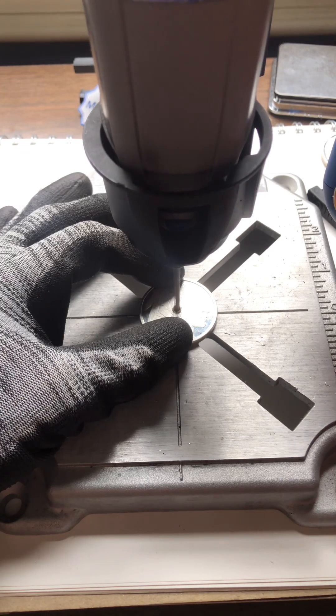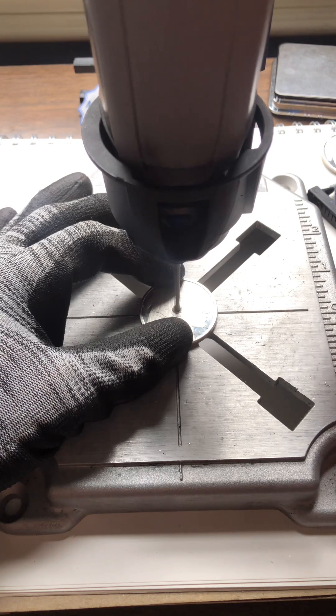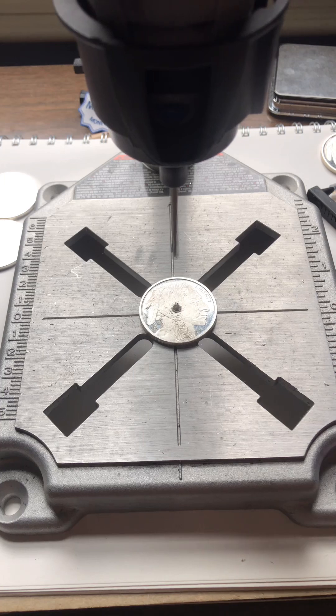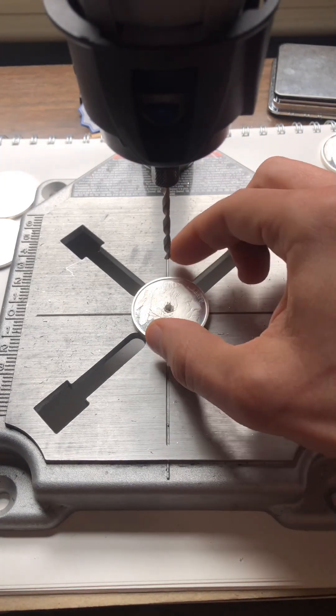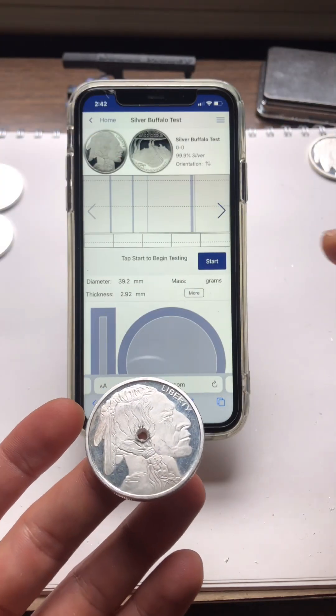I think we're through. This thing is hot, even with the glove. Yeah, we went through. I'm going to try and ping it on the fingertip first.